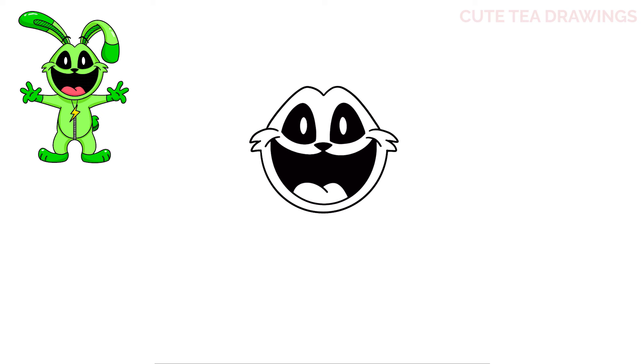Now on top, let's add the eyebrows. On top of each eye, floating above the head, let's draw a curve up and down. And then thicken them both up slightly.